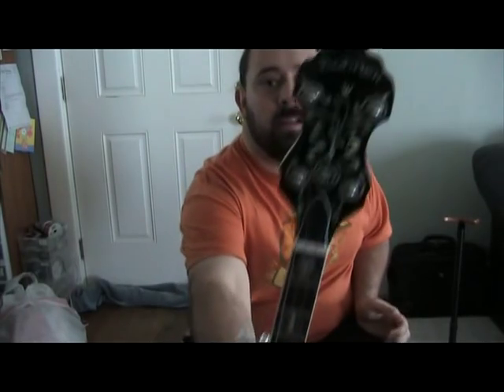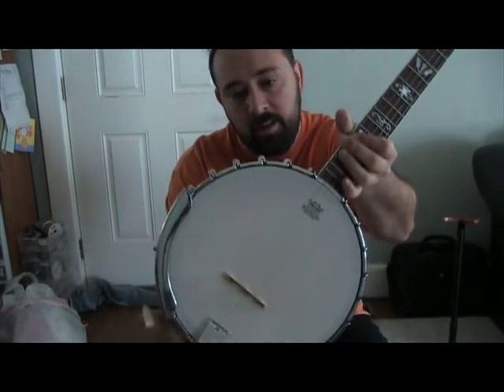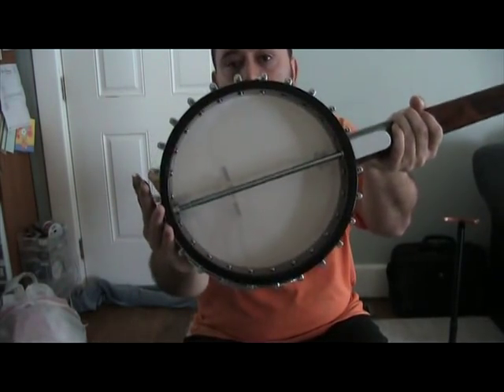Alright, this is the new banjo I got at the auction last night. It's a Hohner open back. It's pretty nice. It's got a nice inlay on it, and a really nice wood rim in there.